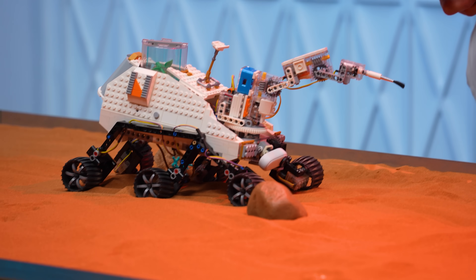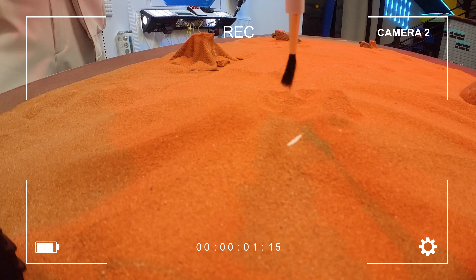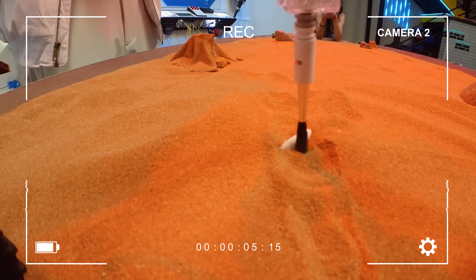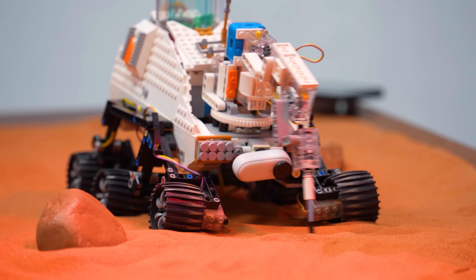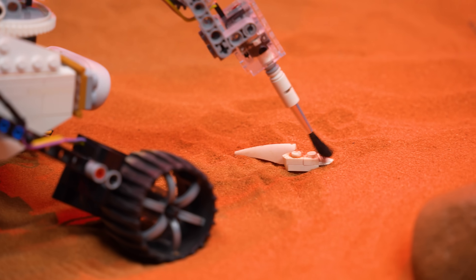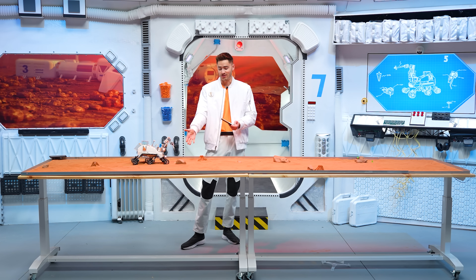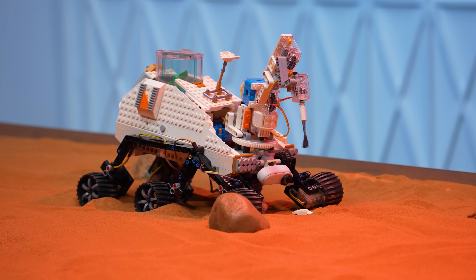We can turn on our spinning brush and lower this guy down. Rotate her into place, and now we just got to clean this off — let's see if it actually works. We just got to be real gentle about it. We can almost tell what it is. Look at that — we've uncovered our first one. This isn't perfect, but it is working to actually uncover stuff.